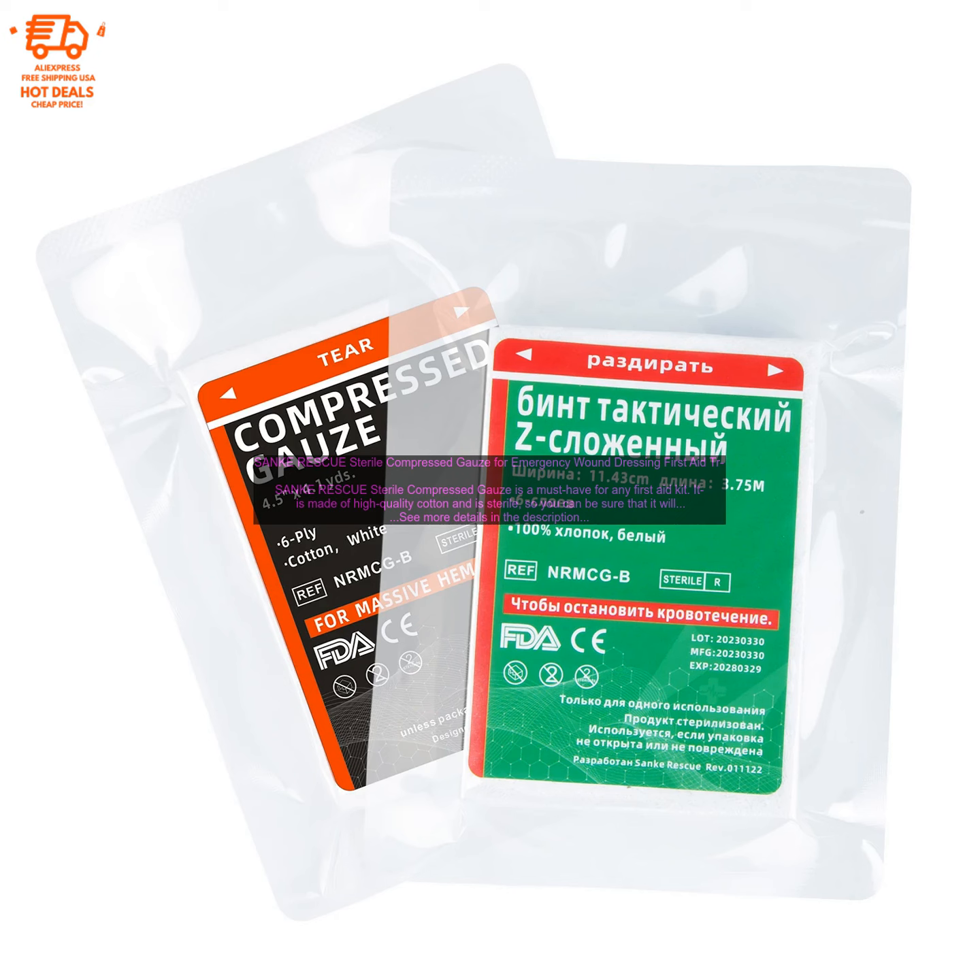Sankei Rescue Sterile Compressed Gauze for Emergency Wound Dressing First Aid. Sankei Rescue Sterile Compressed Gauze is a must-have for any first aid kit. It is made of high-quality cotton and is sterile, so you can be sure that it will not contaminate your wound.